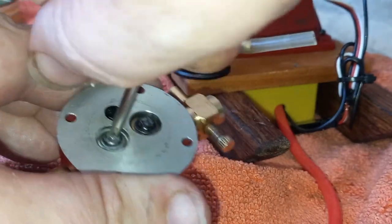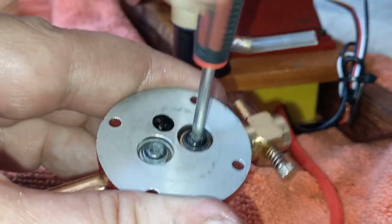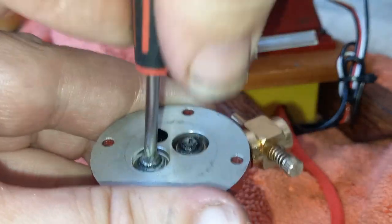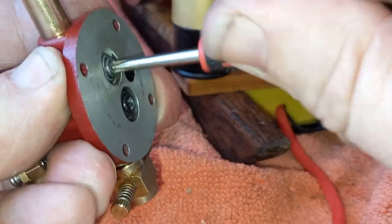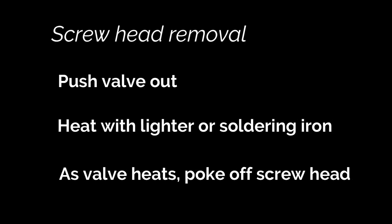If you get these heads exactly in the middle like that, you can use a power drill. I'm not sure if a power drill is the right thing to use on this one at the moment, because that's the wrong side of the screw drive for that one - it's not quite centered. So I might do that one again.